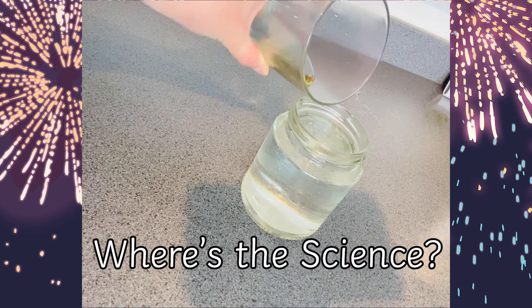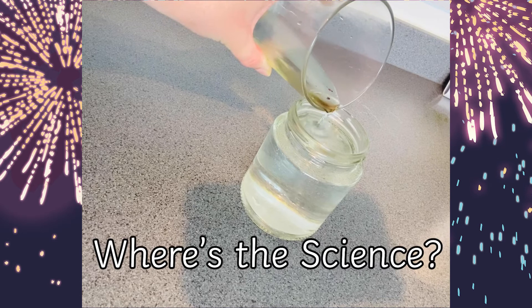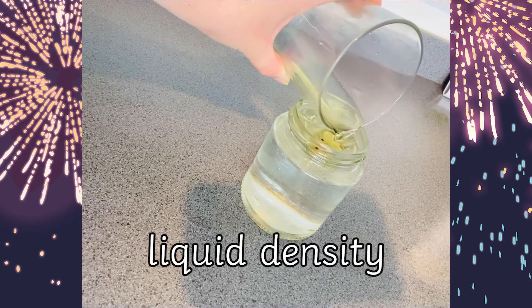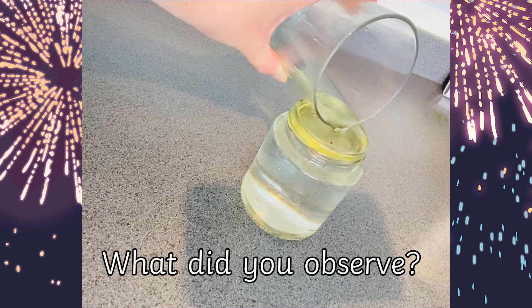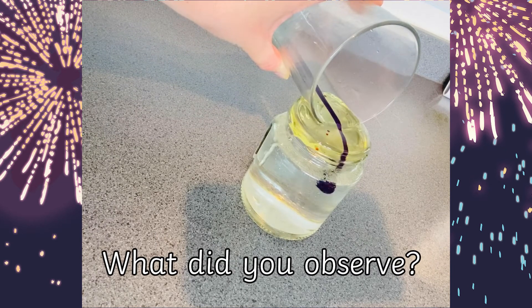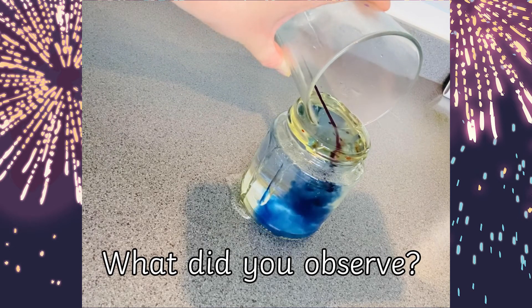So where's the science? Well, this experiment explores something called liquid density, which involves a little bit of chemistry and physics. You could discuss with your children about what they observed during the activity. Did they notice that oil and water don't mix?